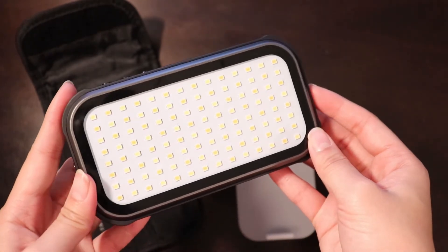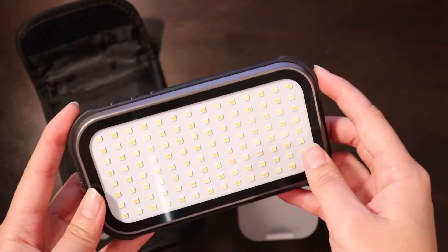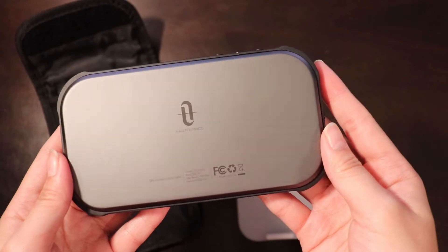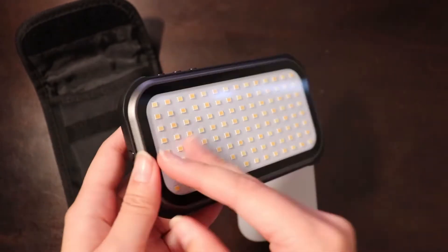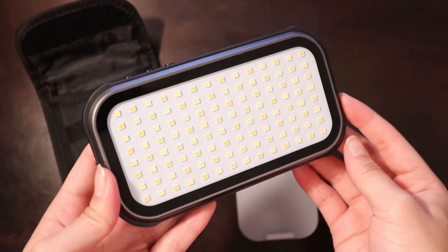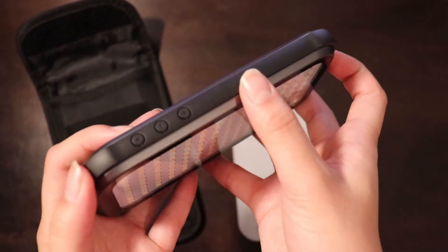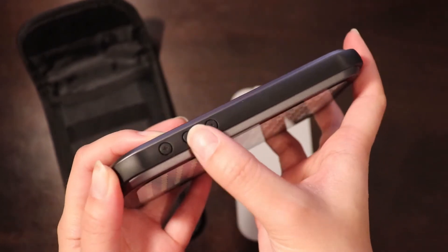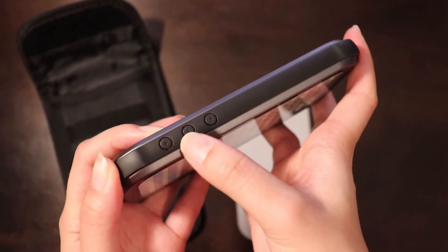There are 112 LED light beads inside — I'll put all the specs on the screen. You get cool lighting, warm lighting, and also a combination of both. You can change that using this little star or sun button here, and adjust the brightness using the plus or minus buttons.